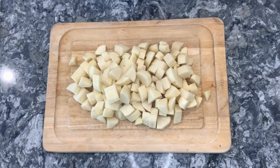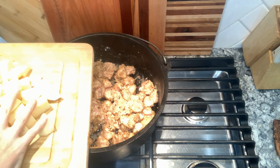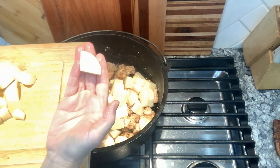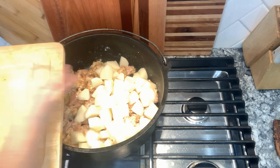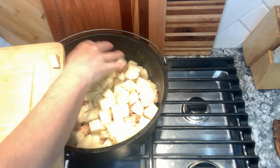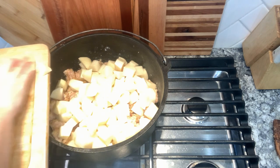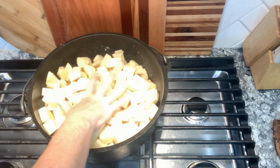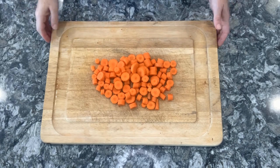Next, peel and dice six potatoes and add them to your chicken mixture. Make sure that you dice them a little bit larger because we're going to cook them in the oven for about an hour and a half. If you have small tiny pieces of potato they'll overcook and be mushy. So make sure your pieces are a little bit larger. Then peel and chop six carrots and add them to the potato and chicken mixture.